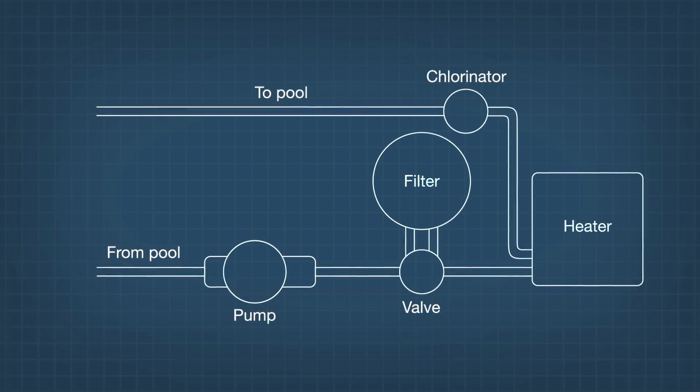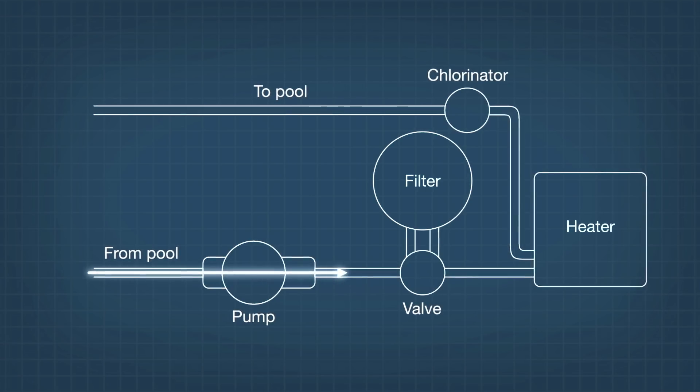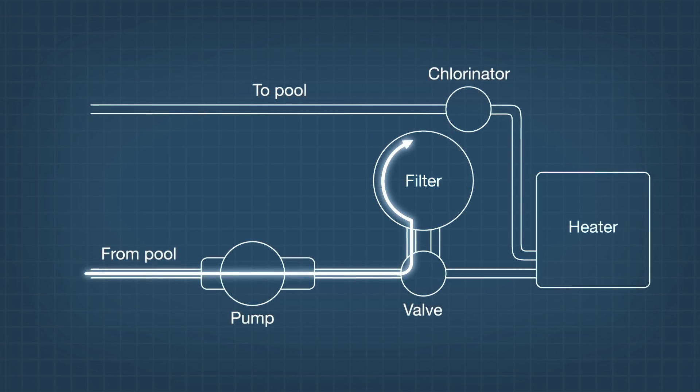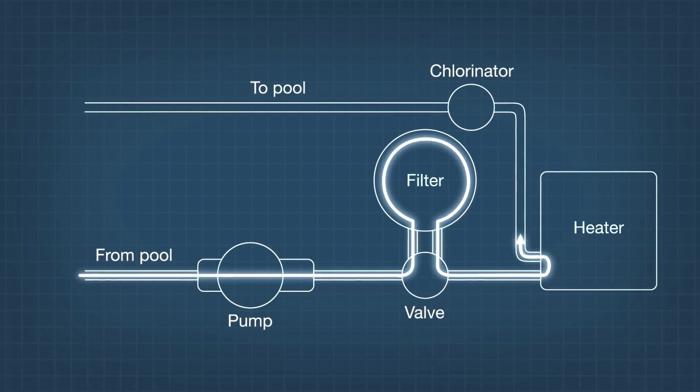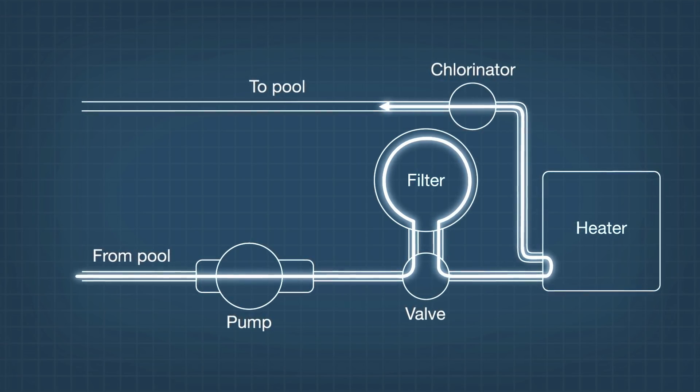Here's how a filter system works. Water from the pool is pumped through the multi-port valve into the filter. The clean water goes back through the valve to a heater and chlorinator if you have them, and then back to the pool.